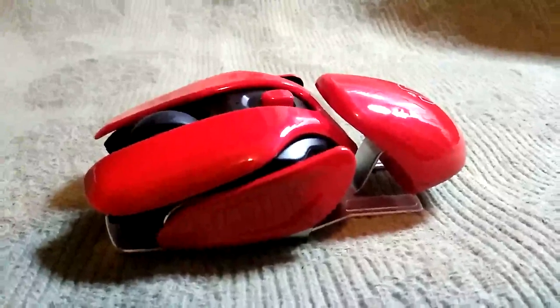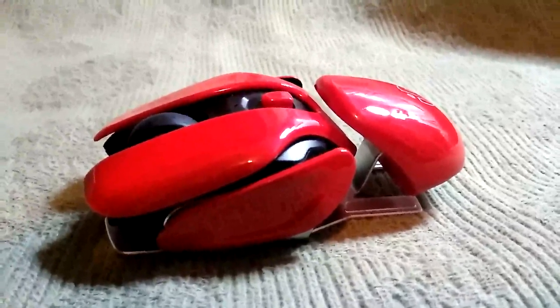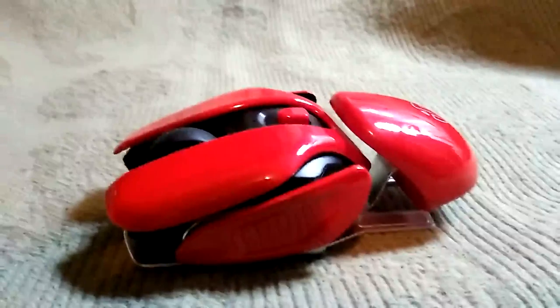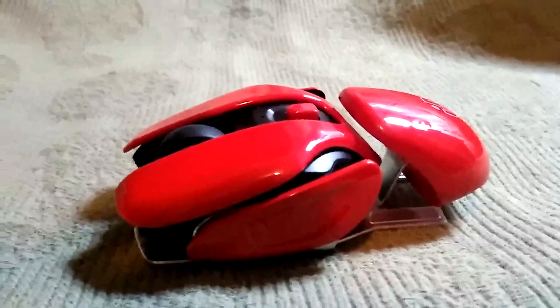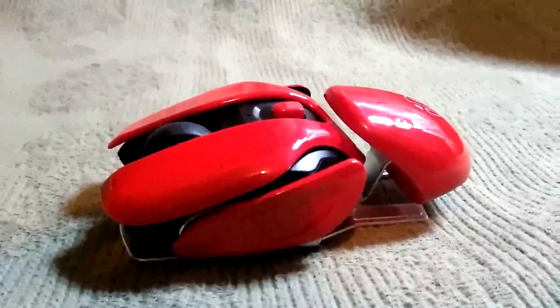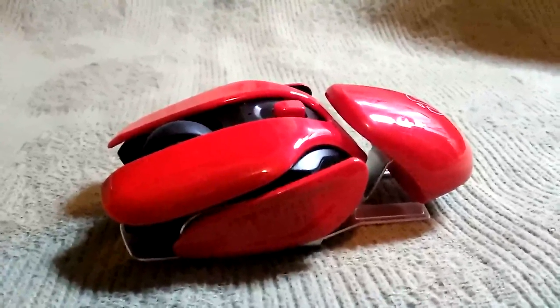Hey, Steve Taylor here, giving you a look at the Infic — which I guess is how you pronounce it — wireless mouse. It is a unique mouse. It was made available to me, and I just said, you know what, that is just really cool looking, so I'm going to go ahead and give it a try.